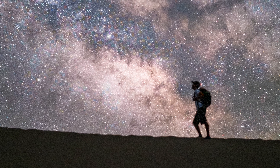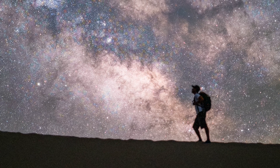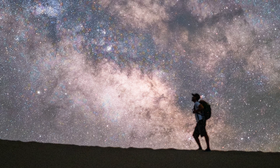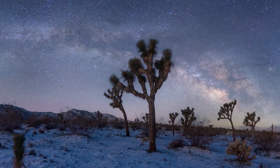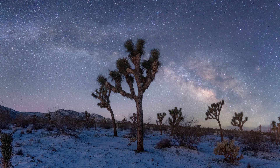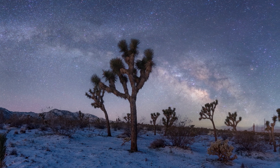The Milky Way core is that bright, beautiful, nebula-filled, dust-covered, colorful big band in the sky when it's out. This is usually the target for most astrophotographers because it's big, it's beautiful, it's bright, and it's amazing. It really makes images pop at nighttime, and it's a lot of fun trying to find alignments with foreground objects or landscapes with the Milky Way core in mind.